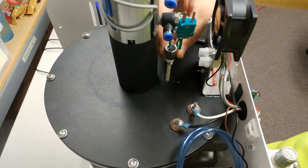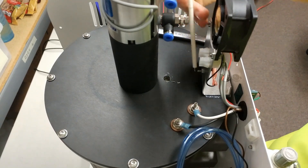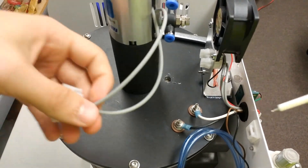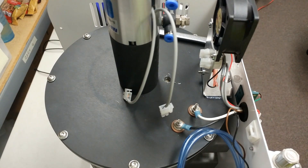Once the thermocouple is completely untightened, go ahead and pull the thermocouple out of the furnace. If you're replacing the thermocouple with a new one, go ahead and grab your new one and set it close by.